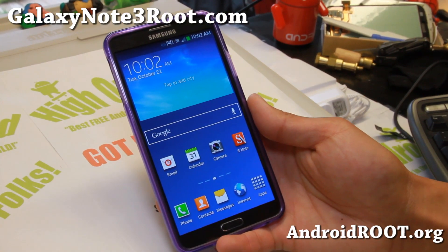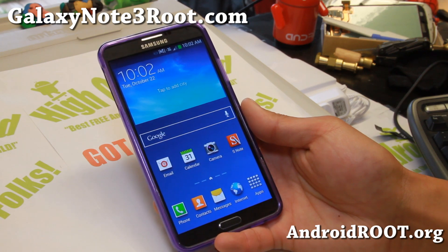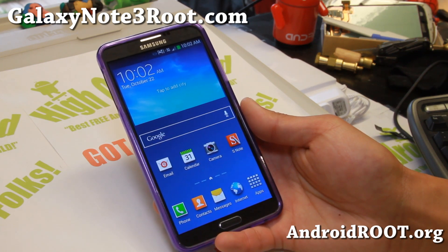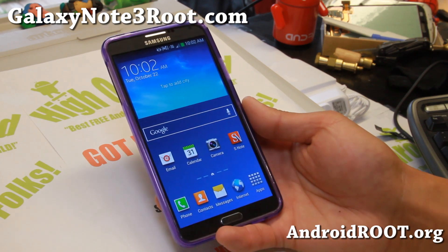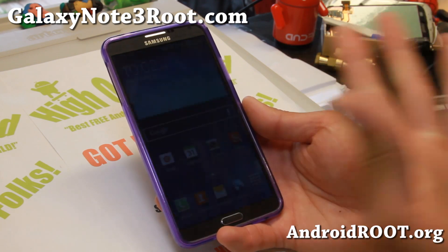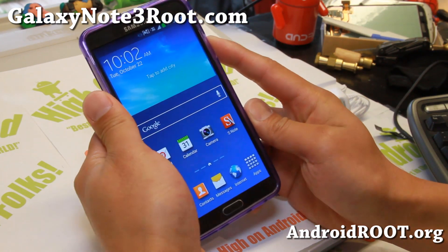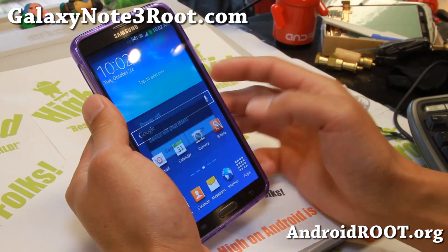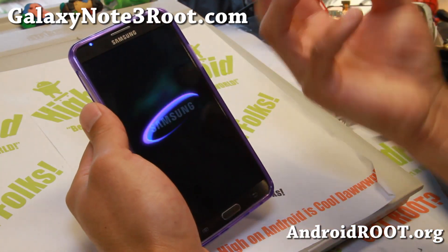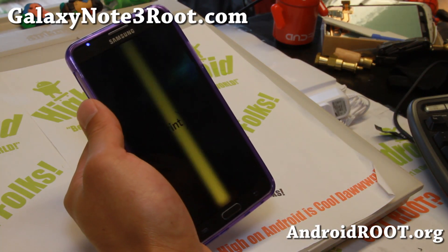Hi folks, I'm Max from GalaxyNote3Root.com. Today I'm going to show you how to make a backup and restore a ROM using TWRP Recovery. Last time I showed you using ClockworkMod Recovery — the menus are pretty much the same — but for those of you who might not know how to do this, I'm making this video for beginners.